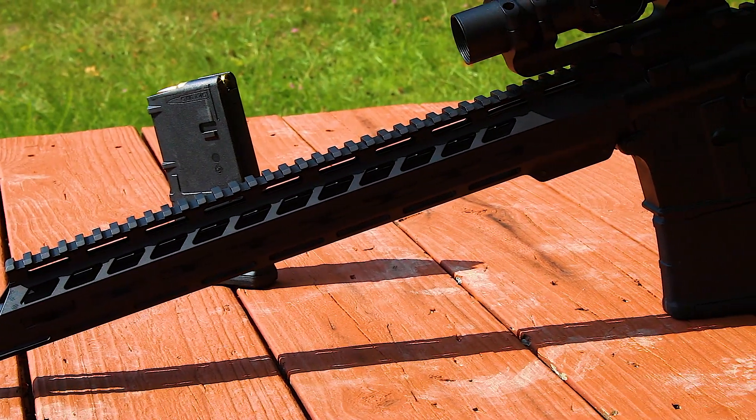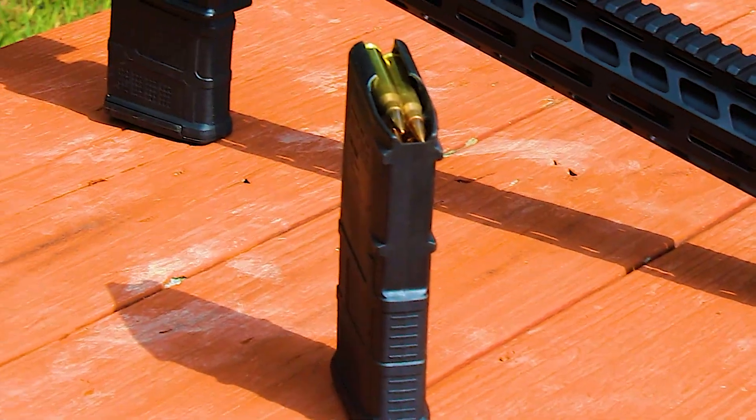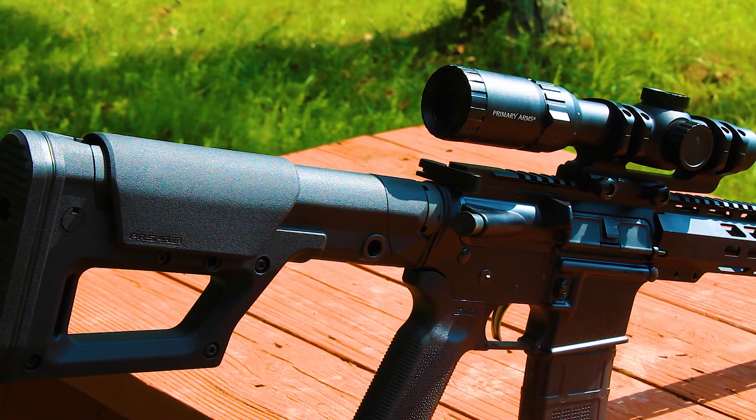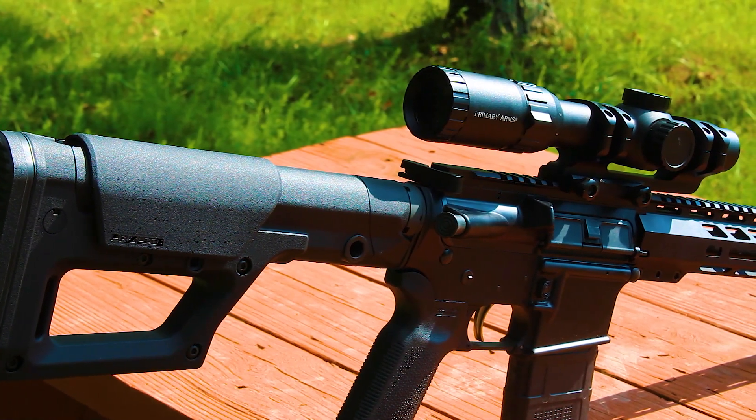Your M-LOK handguards to help mitigate the weight, your PMAG 20 round magazine, your Magpul K2 grip, your Magpul PRS light buttstock, and your Schmidt two-stage trigger.